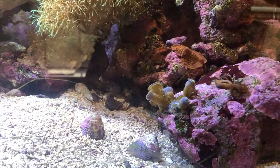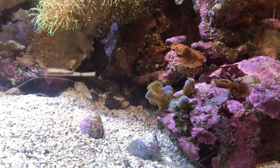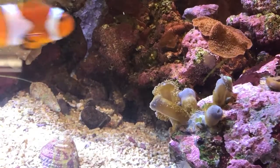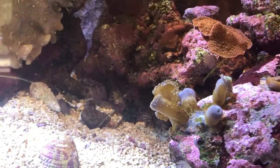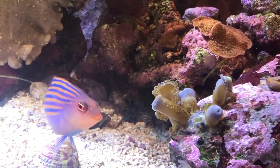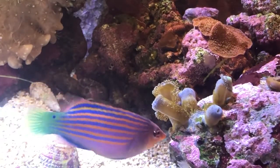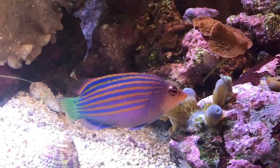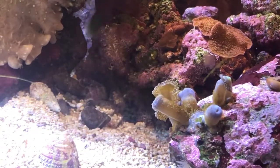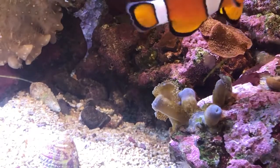I guess time will tell as to whether or not we've gotten this guy to perish fully or not. He certainly doesn't look happy anymore. Hopefully the nearby corals are going to be okay. With just a half a milliliter of lemon juice, I haven't too terribly damaged my tank chemistry.